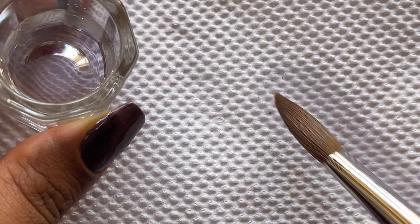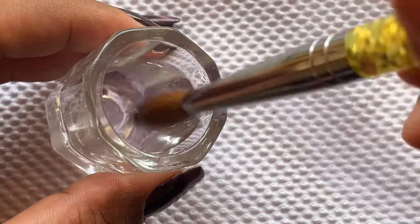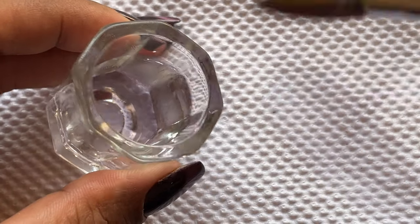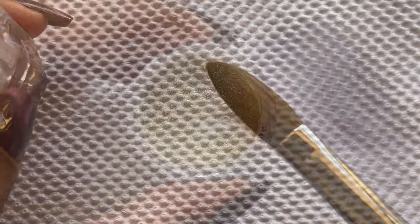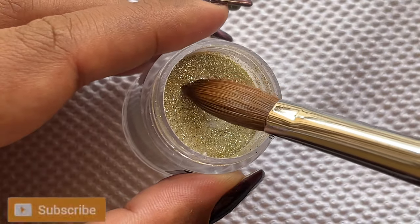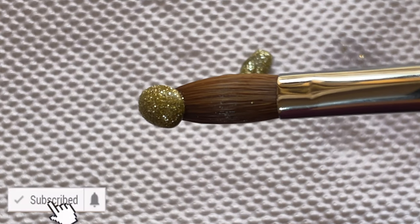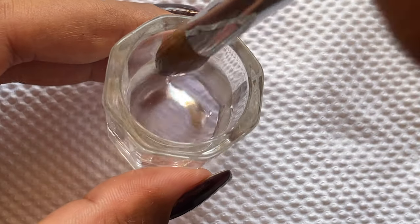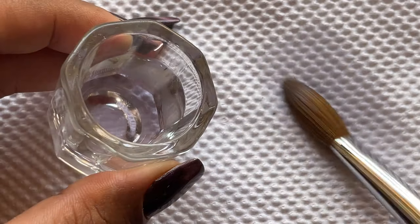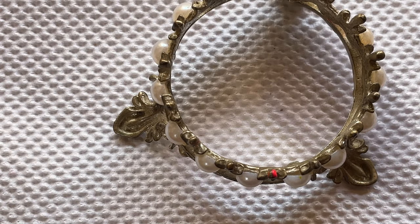We repeat this process two to three times and then keep it aside to dry, or you can directly start working on your extensions. Our brush is now completely ready. I'm quickly picking up one bead just to show you — the brush is all set to go. Also, whenever you use the brush, make sure you clean it right after the service and set it aside before you even start filing and shaping.